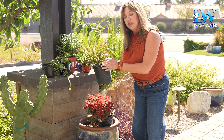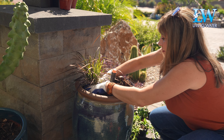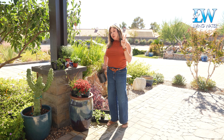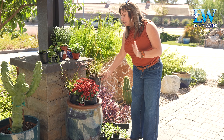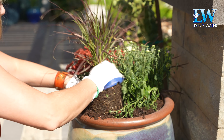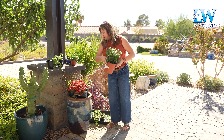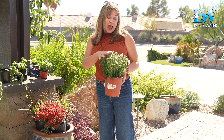I'm going to plant the thriller more towards the back because it's going to get tall. I'm going to do two thrillers, two fillers, and several spillers. This other purple fountain grass I'm going to plant off to the side. Now I have two mums — this beautiful red mum that goes great for autumn, and then I have this white mum.